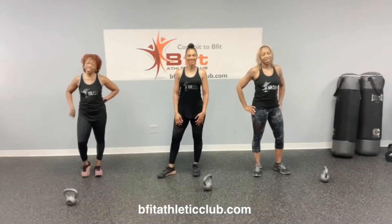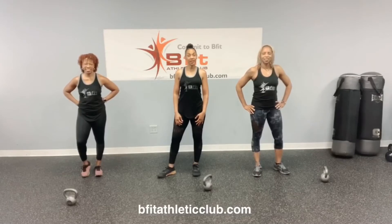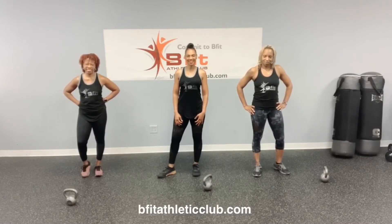Hi, this is Nancy. I'm Jeannie. And I'm Jay. With Be Fit Athletic Club, and here is your quickie workout of the day.